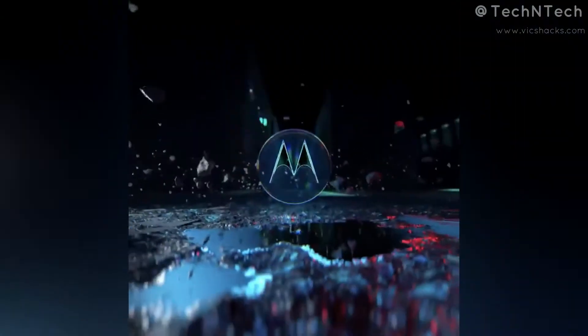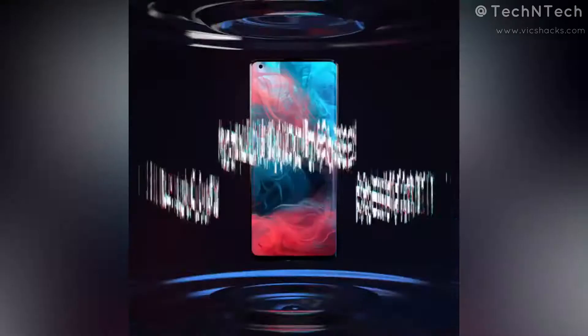Hey guys, welcome back to my channel. This video is about the upcoming launch of the Motorola Edge Plus smartphone — it is Motorola's first flagship smartphone.